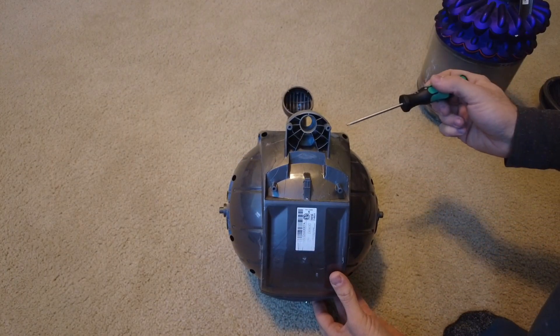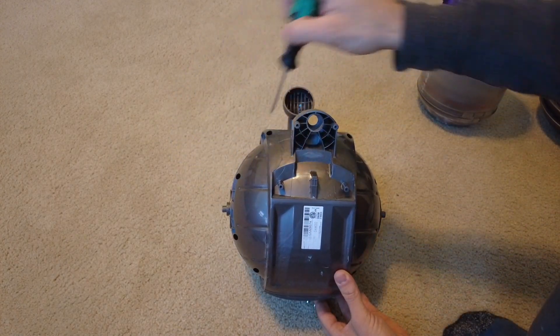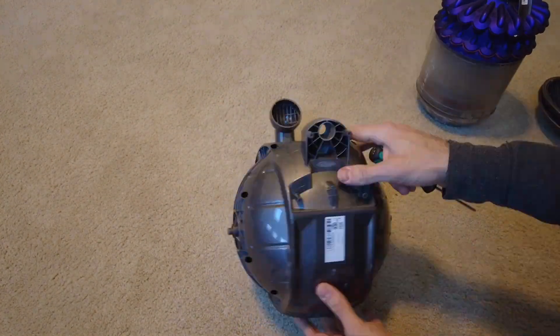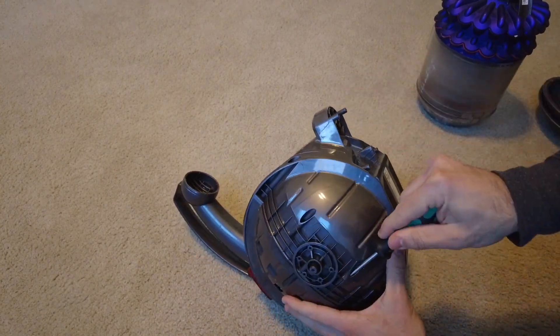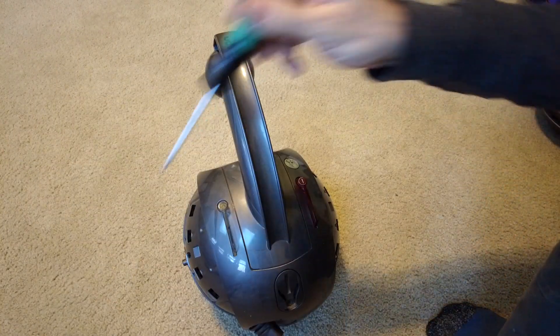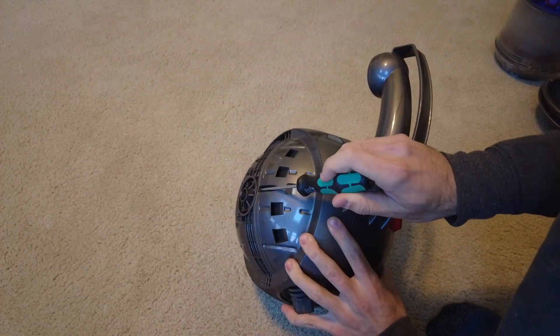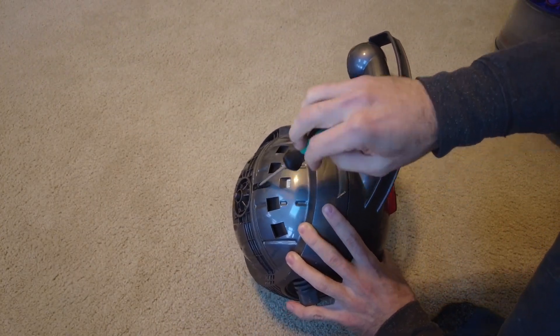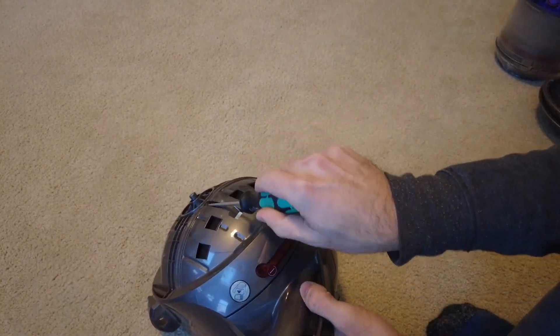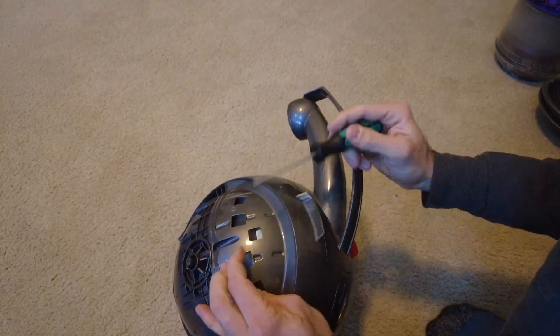Remove eight screws that surround the clamshell of the ball assembly to split the halves of the clamshell apart. Next, there are two more screws that have to be removed — here and right here — and they're on the top side of the clamshell. Once you take those out, you should be able to turn the entire thing over and remove the bottom half of the clamshell as just one big piece.